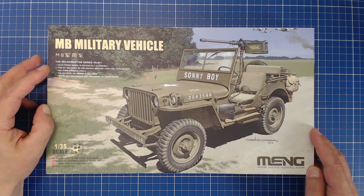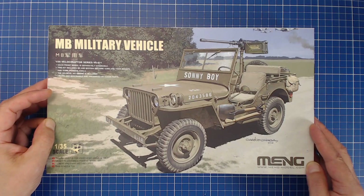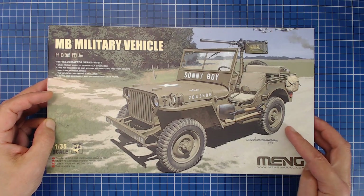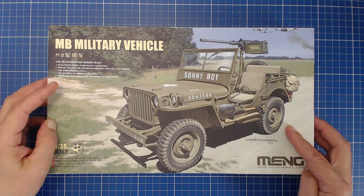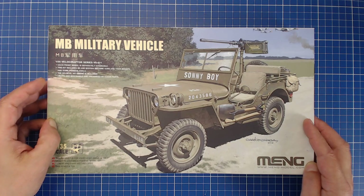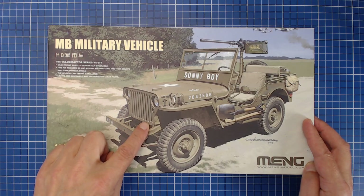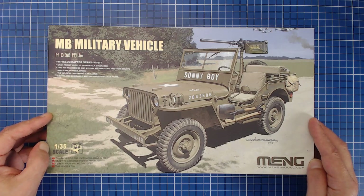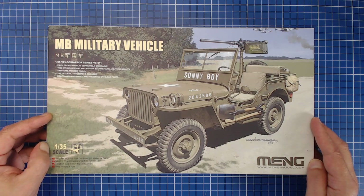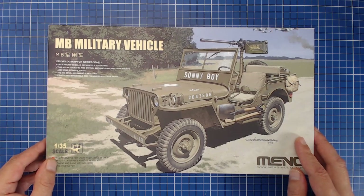Now we're going to talk about why we don't see the word 'Jeep' on any of this packaging. People that have been in the hobby know the whole story, but for new people we'll cover it briefly, and I'll also touch on the legendary 7 vs 9 grill controversy. It's kind of interesting to learn a little bit about the legacy and backstory of the vehicles that we're building. But first, a quick tour of the box.